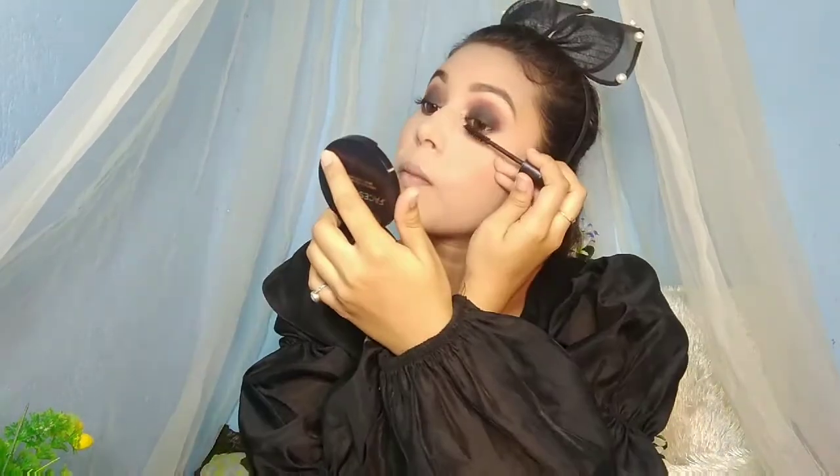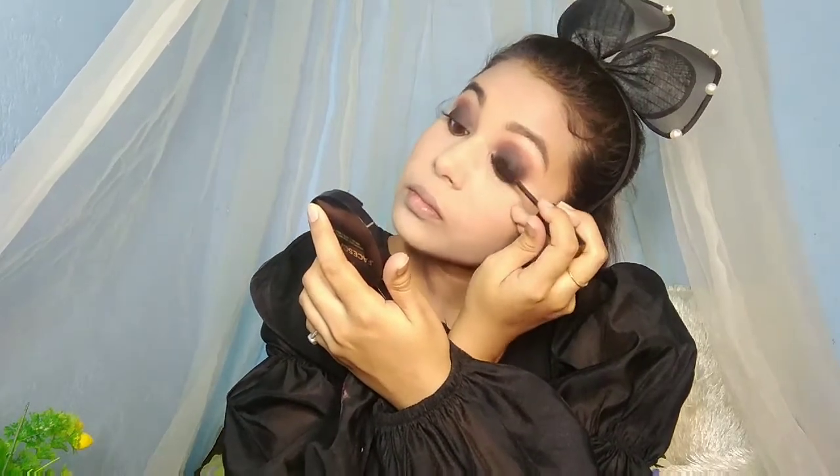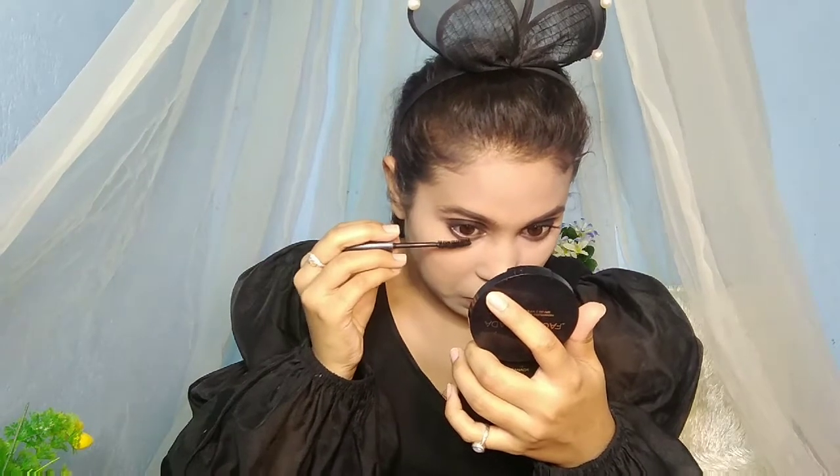I'll use mascara — this is Maybelline. Apply 2 to 3 coats on the upper lashes first, then apply mascara on the lower lashes too.